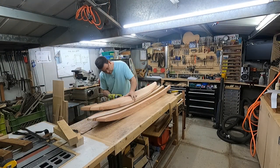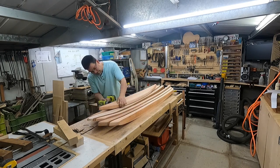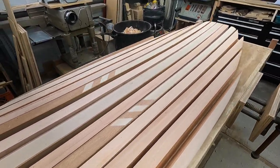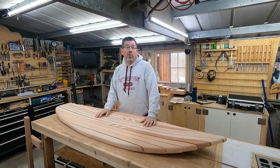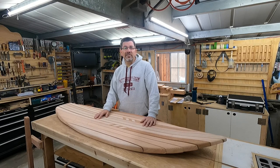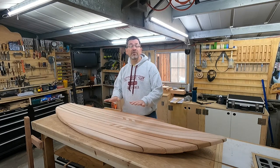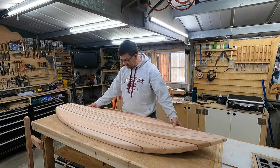Now time to deconstruct — take all the screws out and separate all the boards apart again so that I can then chamber them out and make them more hollow. We're back to cold and wet in SoCal this morning. I'm going to try not to complain too much because at least I get to be out in the shop doing what I love. Today we're going to get to chambering this surfboard, which means we're going to try to take as much weight out of this thing as we can by hollowing out the inside.